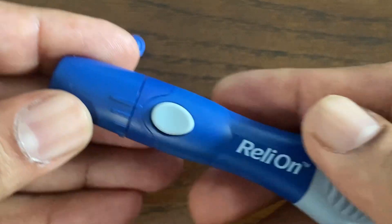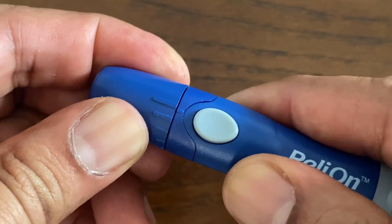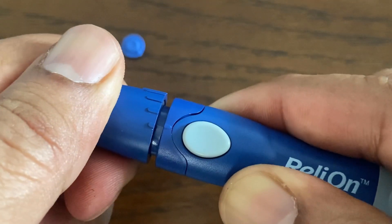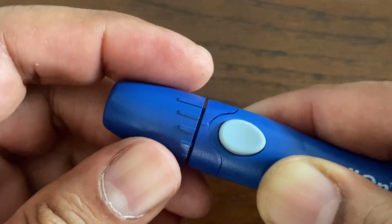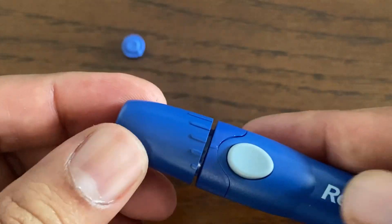The next step is to adjust the depth setting. The device has five puncture depth settings. Adjust the depth by turning the depth wheel. A smaller line is for a shallower puncture and a larger line is for a deeper puncture. Try a shallower setting first and increase the depth until you find the one deep enough to get a blood sample of the proper size.